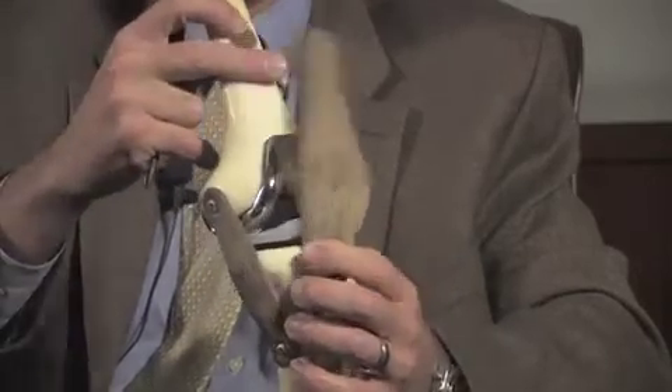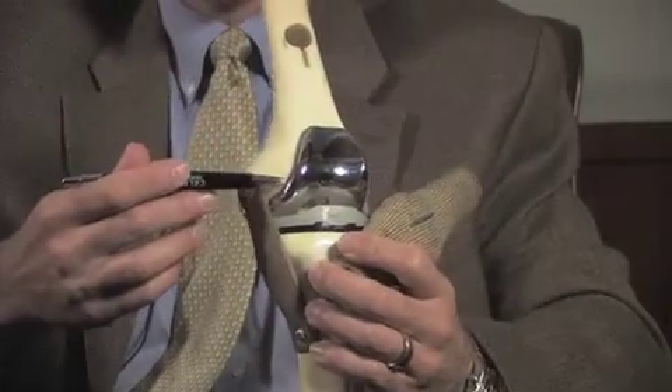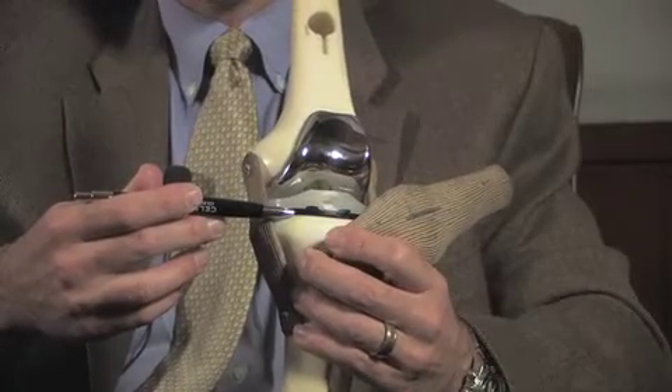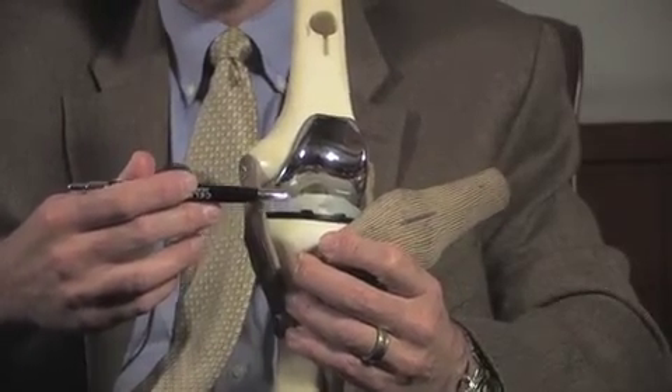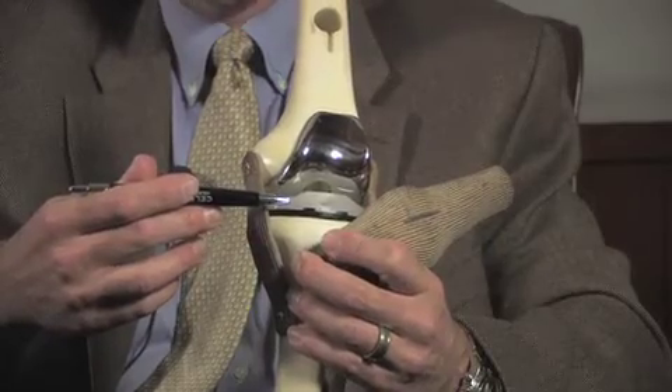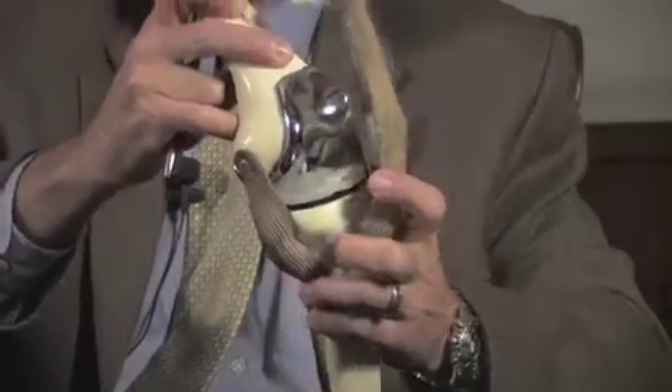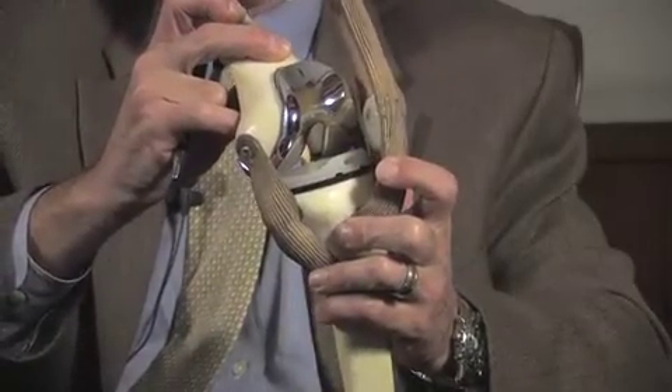With a knee replacement, what we do is place a new surface on the end of your femur or thigh bone, a new surface on top of your tibia or shin bone, and place this fancy plastic in between, which is an ultra-high molecular weight polyethylene. We also place a new surface on the back of your kneecap — not the whole kneecap, just the backside. And now there's no place that the bones are rubbing together.